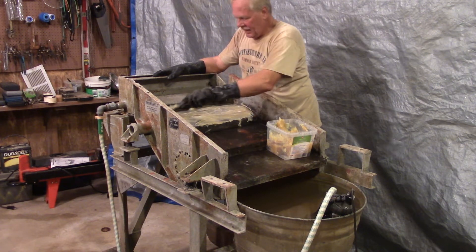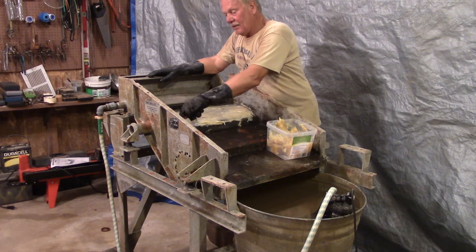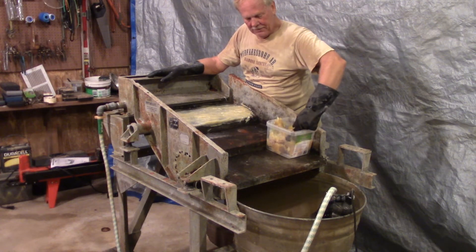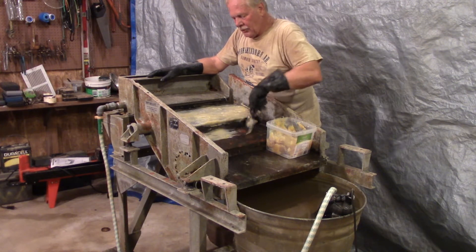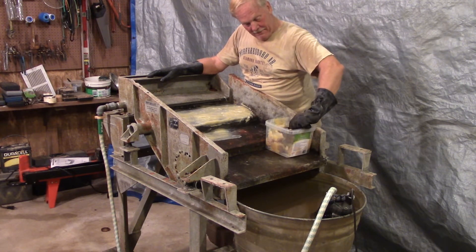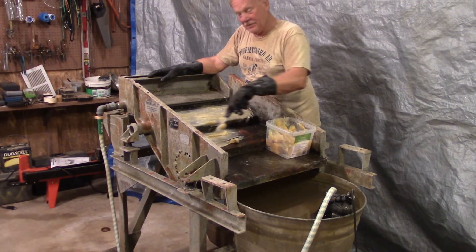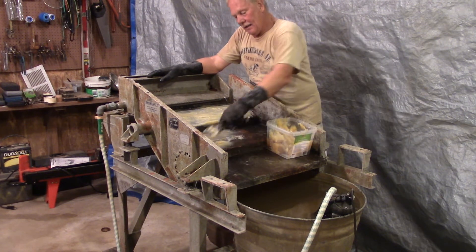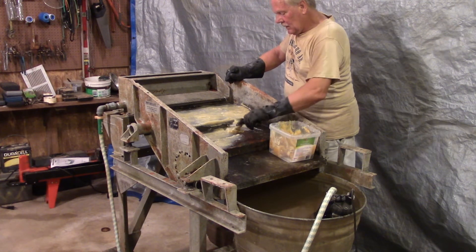I worked for three years in diamond exploration and recovery outside the state park, because there are seven known diamond pipes outside the state park, and we did diamond exploration and recovery in many of those pipes. When the company closed up and sold their equipment — all shipped to Canada, Thunder Bay, Ontario — they didn't take their 55-gallon drum of DB43. I asked if anybody else wanted it, everybody said no, so I brought my refrigerator dolly, loaded it up, and brought it home.